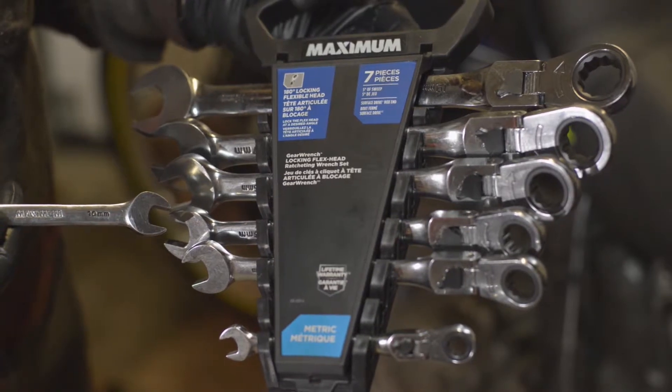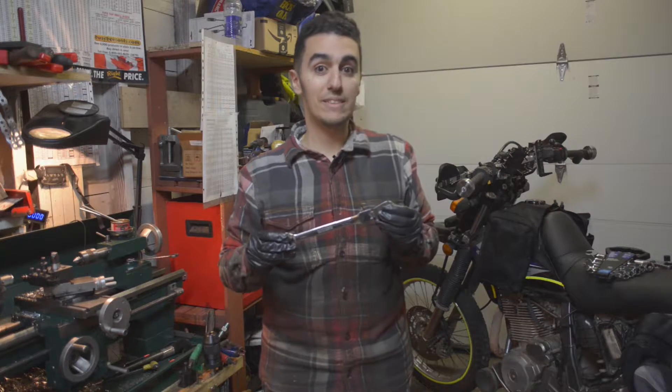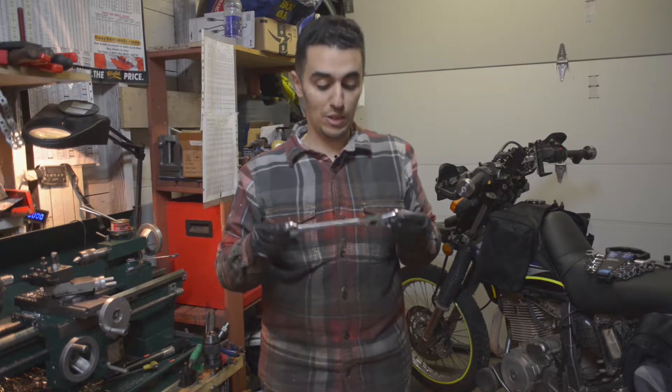Hi, I'm Karim from New Westminster, BC, and I'm going to be reviewing the Maximum seven-piece locking flex head ratcheting wrench set. I've had it for about seven months so far, and I love it.